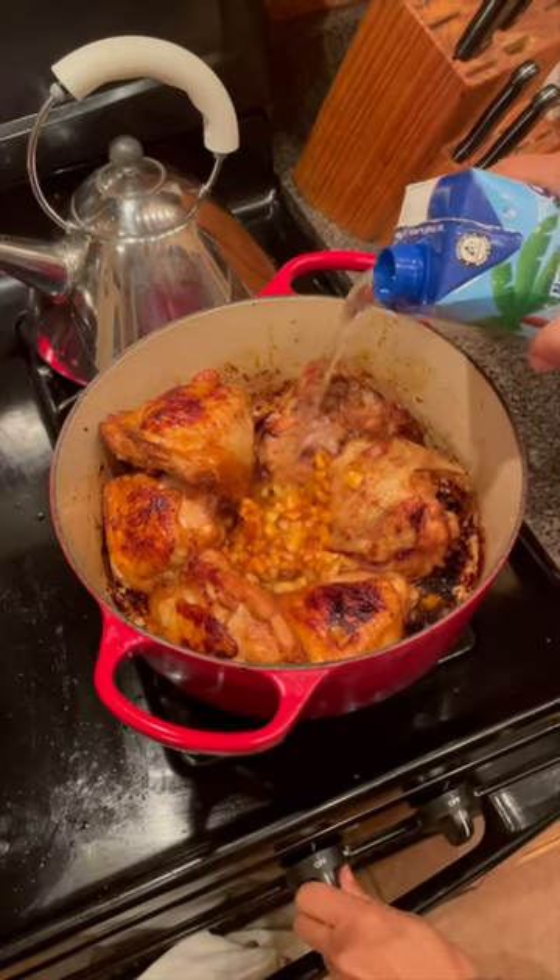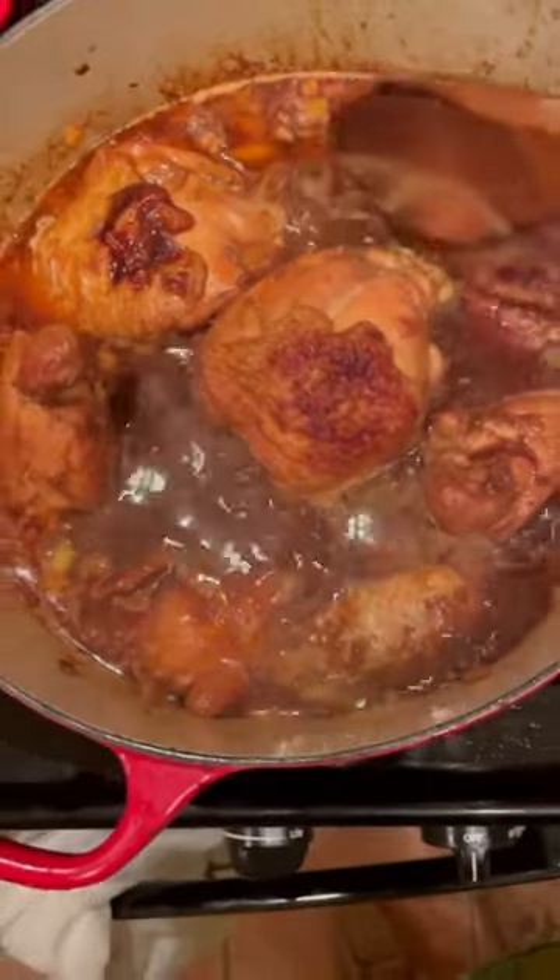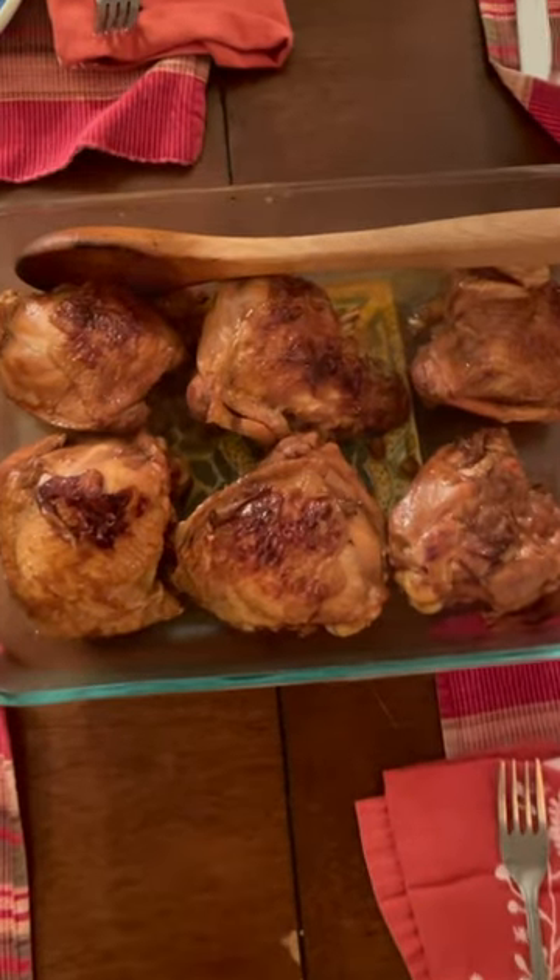I'm not sure this turned out exactly as Sophie would have done, but at least I gave it a shot — and I have to say it was absolutely delicious.